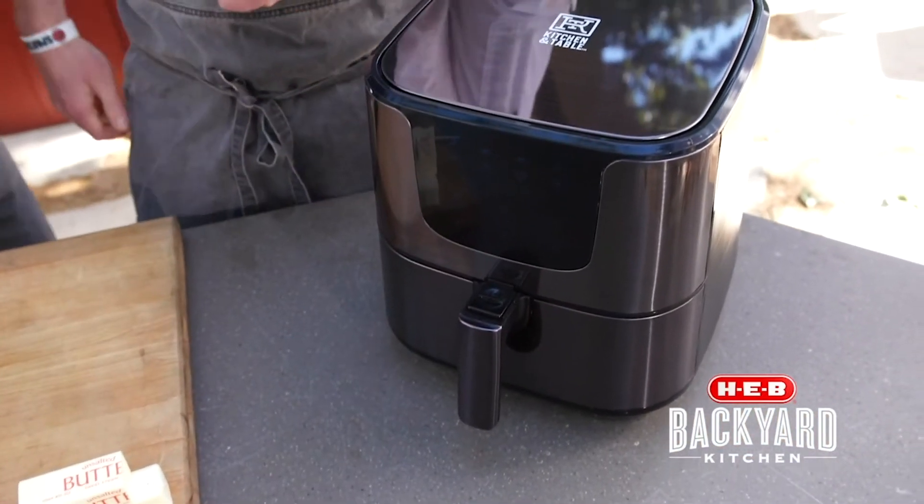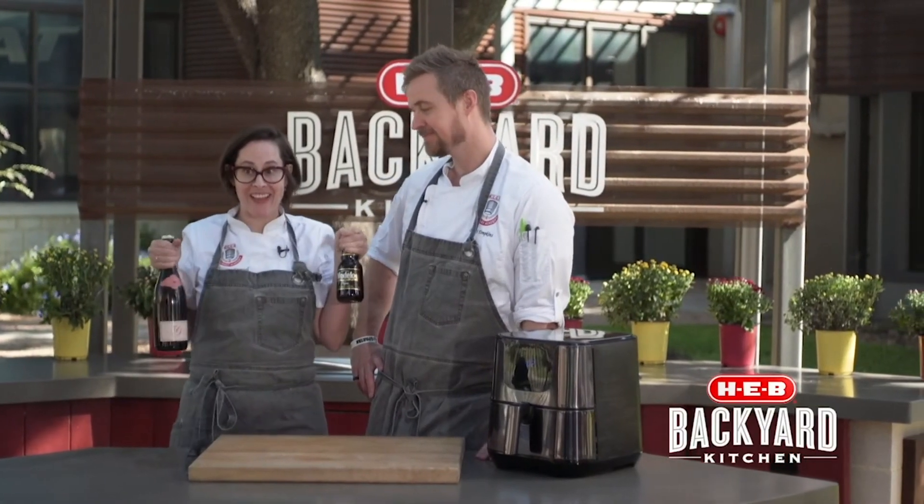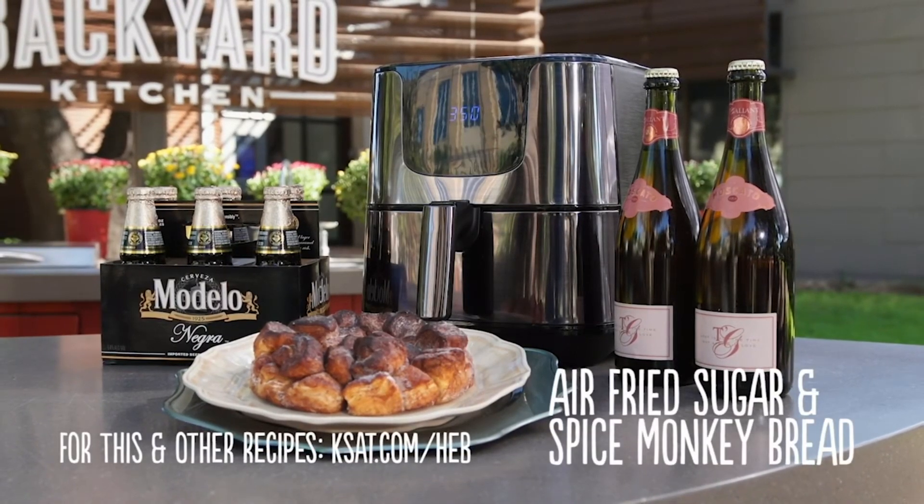Once it's done, take it out and allow it to cool. What would you serve our delicious spiced monkey bread with? Negro Modelo and sparkling rosé Moscato. For this and other recipes, log on to ksat.com slash H-E-B.